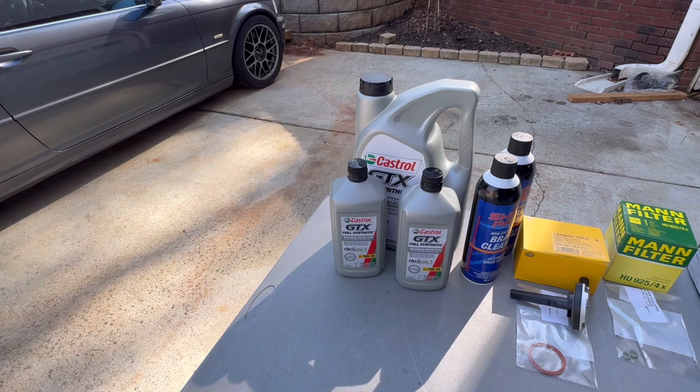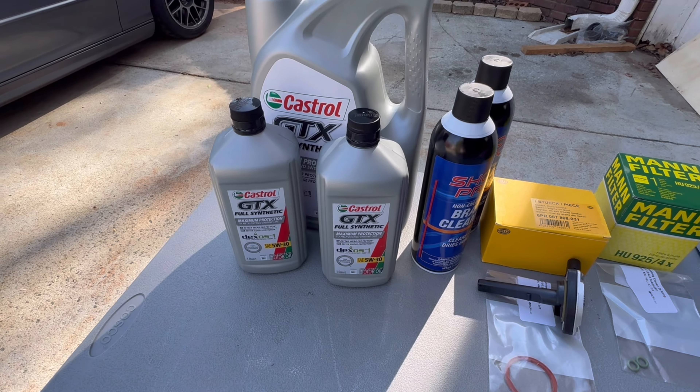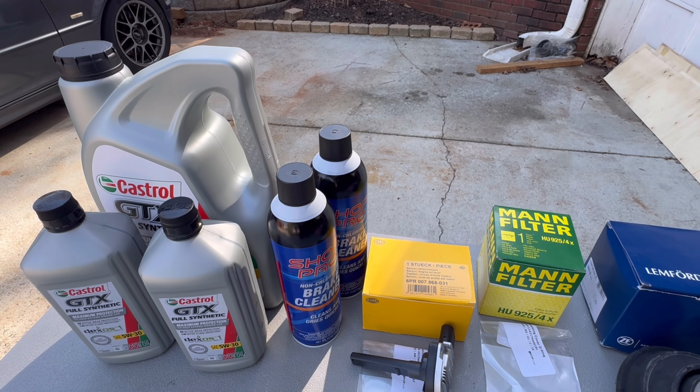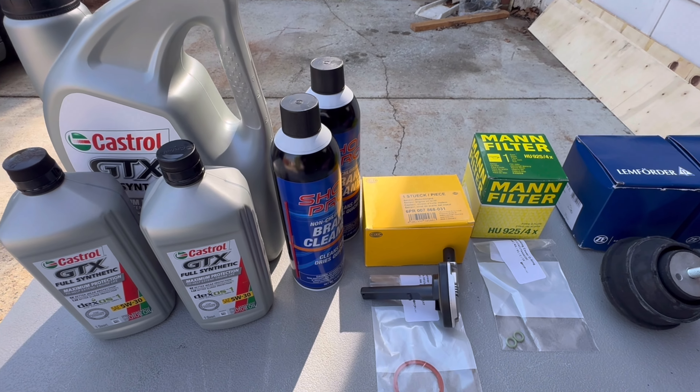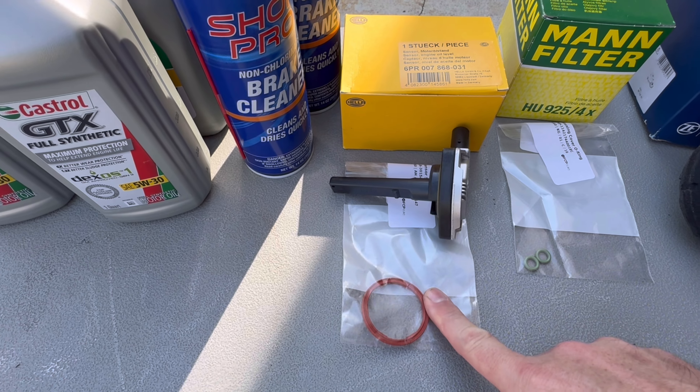When we're done, obviously we're going to need to do a full oil change. So I got 7 quarts, Castrol GTX full synthetic 5W30. I always pick up a couple cans of brake clean while you're out - it's usually on sale. We've got an oil level sensor and the oil level O-ring.